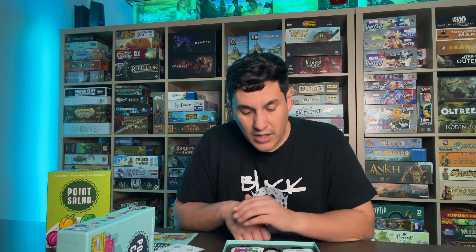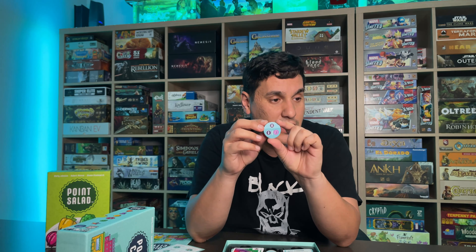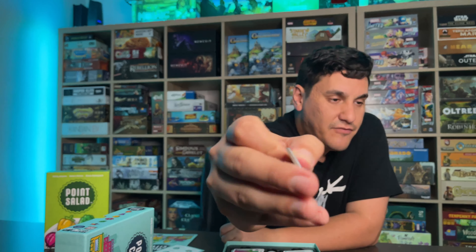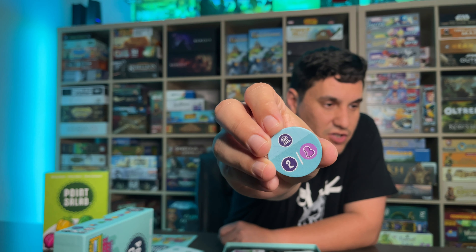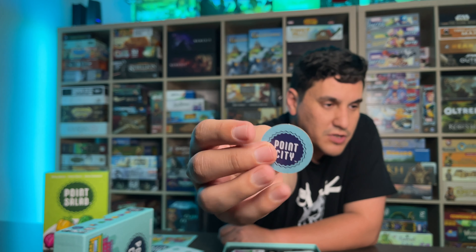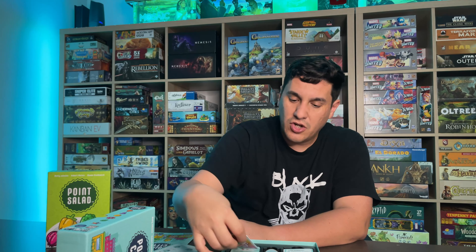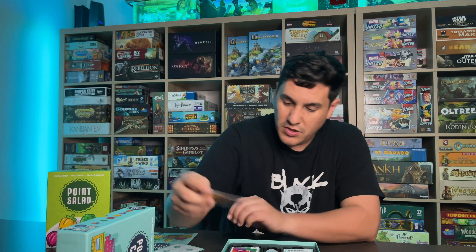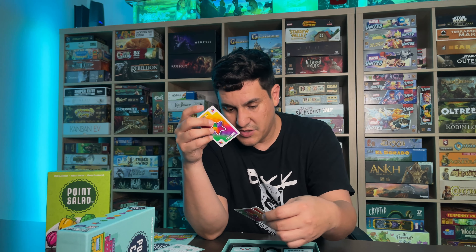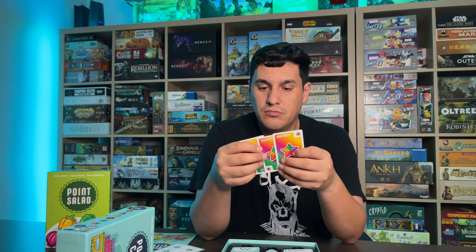Component quality is good. You've got these thick Point City tokens — these are the town hall goals — they are pretty thick cardboard. Card quality is solid, the card stock is pretty solid. That's actually something I wanted to mention in the gameplay mechanics section too.